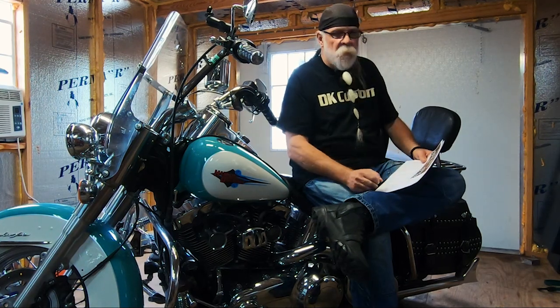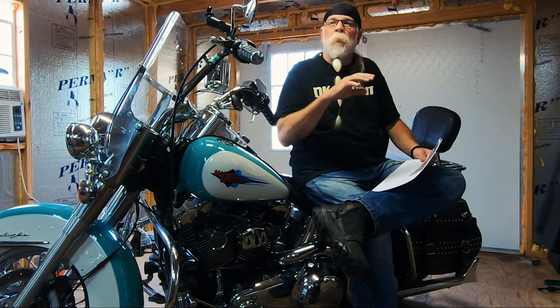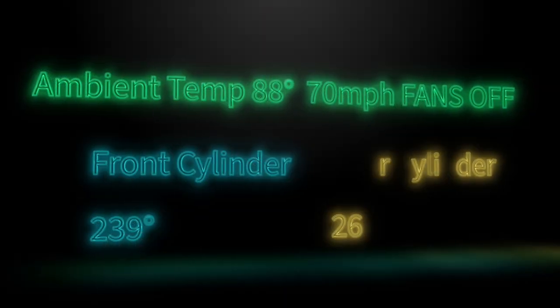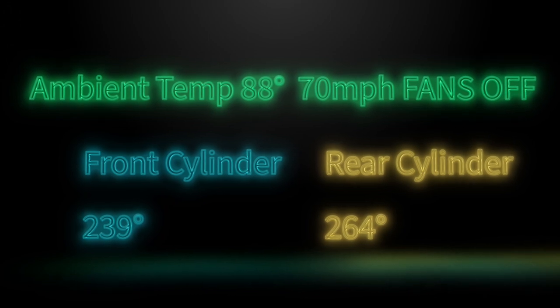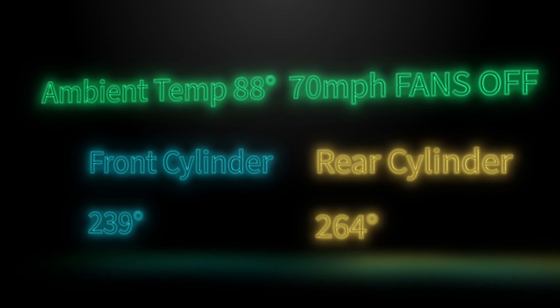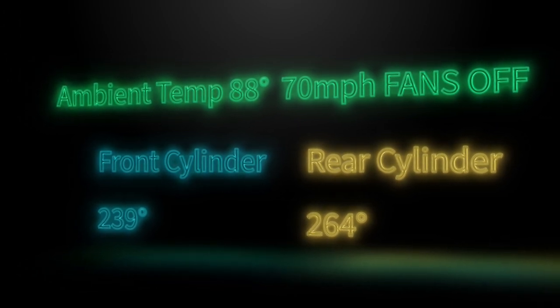Looking at the screen, you see results from a test report we did — the video and report are linked above and below. Here's a 30-minute ride, ambient temperature of 88 degrees, 70 miles per hour, fans off. The front cylinder was at 239 degrees — not bad, that's not a bad temperature. And the rear cylinder was at 264 degrees. That's 25 degrees hotter than the front cylinder.